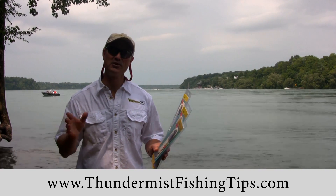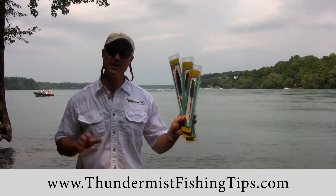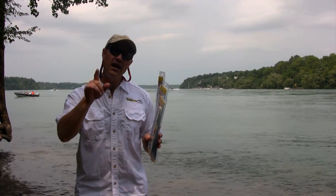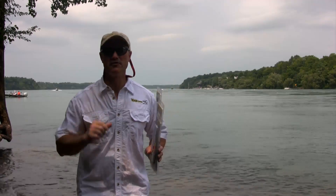Hi folks, it's Evo here from Thunder Miss Lure Company, and today we've brought a few Viper Spoons with us. What we'd like to do is share some tips and techniques on how to rig the Viper Spoon, showing a variety of different baits.